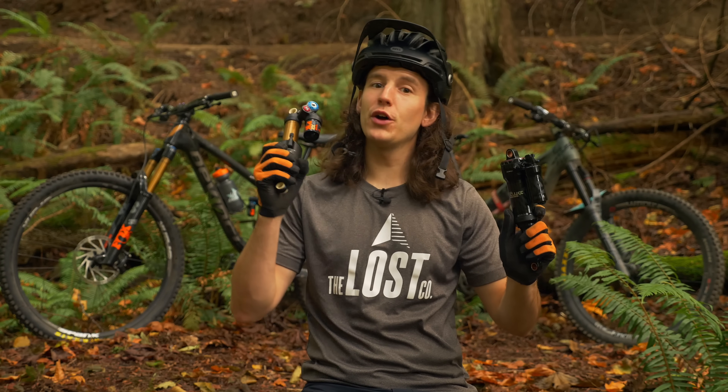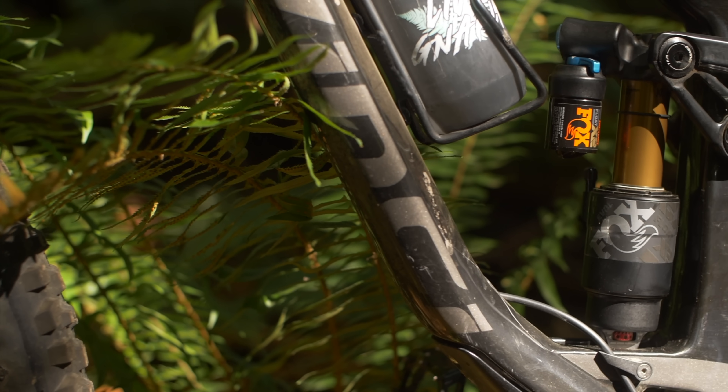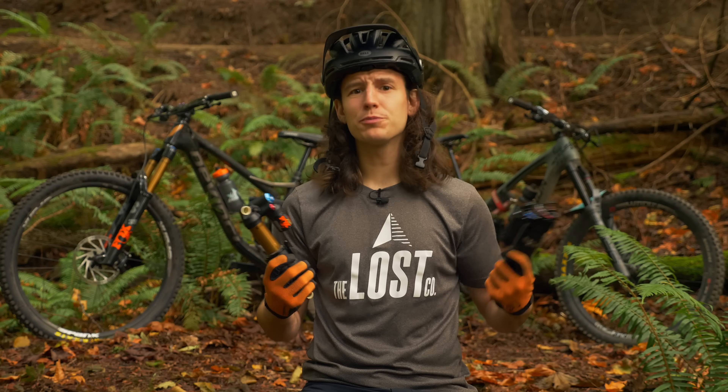The RockShox Super Deluxe and Fox Float X2 are the most popular aftermarket rear air shocks on the trail, both of which offer ridiculous performance and adjustability. But what are the real differences between these shocks, and which is best for you?